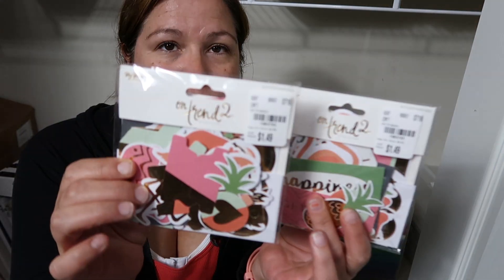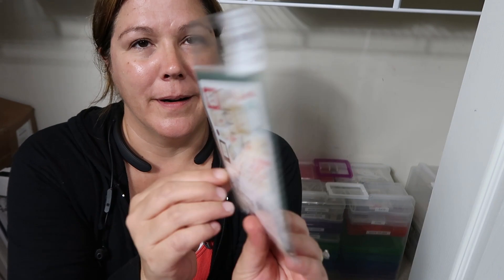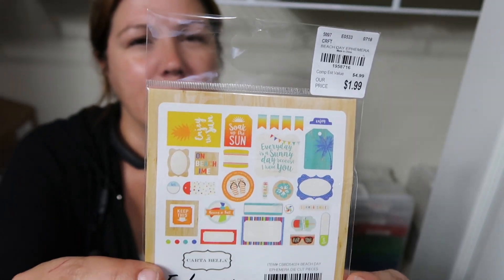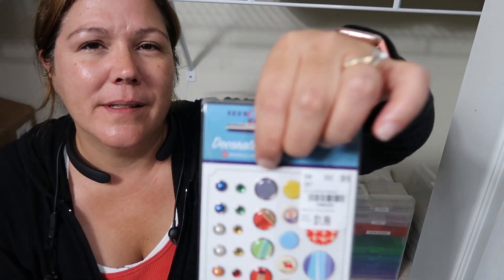I got two packs of the On Trend 2 ephemera. This is the Home Sweet Home ephemera by Echo Park — I'm not a cook, but I have been cooking more lately because of the whole low-carb thing, which is going pretty okay. This is Beach Day — probably the one I should have got two of since we're coastal. I did get two of these Let's Cruise brads. I do still have two cruises I haven't scrapbooked yet, or I've just done bits and pieces of. I super love this navy one right here with the waves — it's really cool.